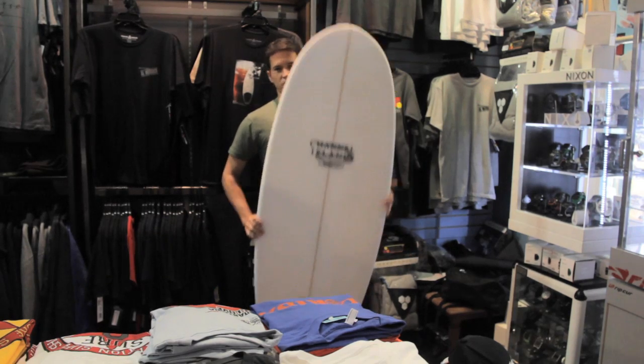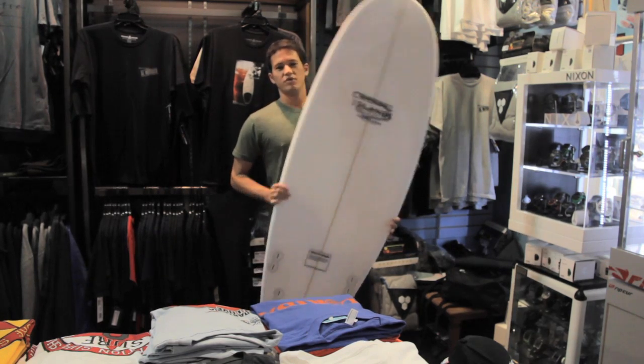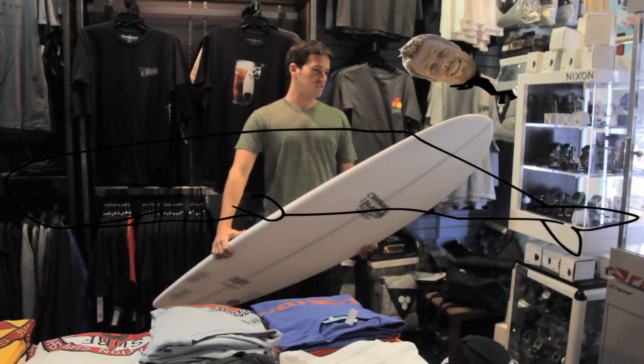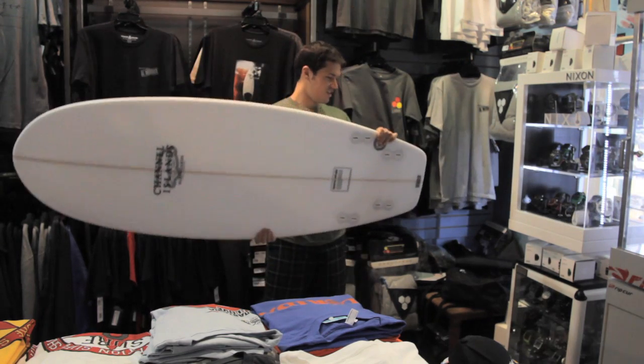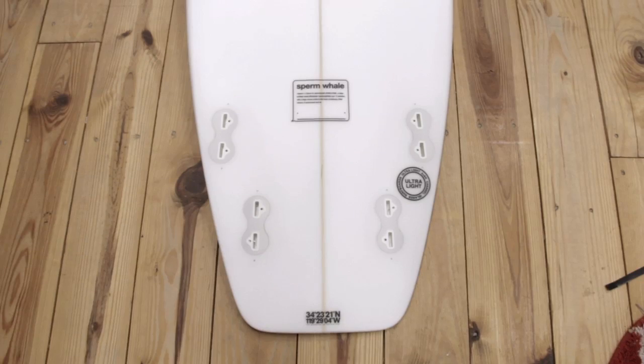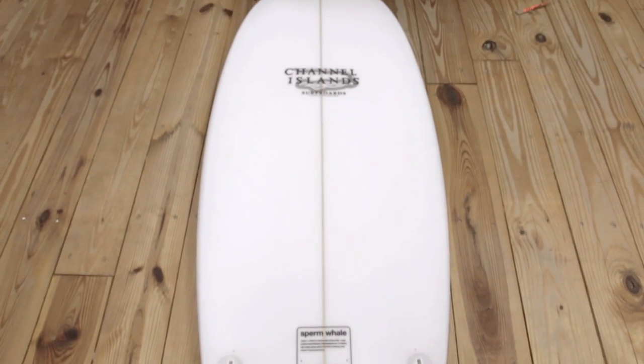Hello and welcome to the Surf Station board reviews. Today we are reviewing the elusive sperm whale. Unlike anything I've ever seen and definitely a novelty board, the sperm whale is a really different shape.